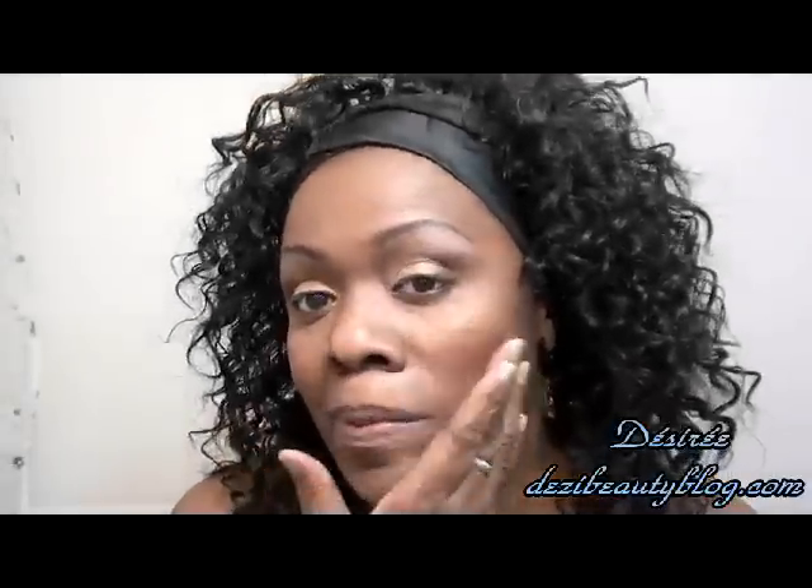Hi guys, thanks for joining me. This is a tag video. I'm going to be showing you my bedtime face, cleansing off my face. This is a tag from Beautyholic. Thanks Beautyholic.